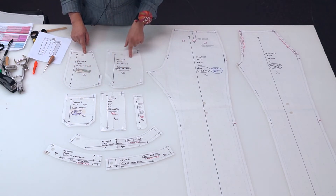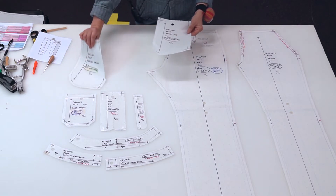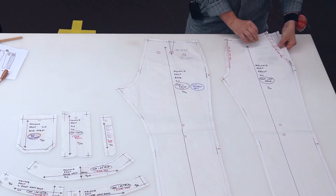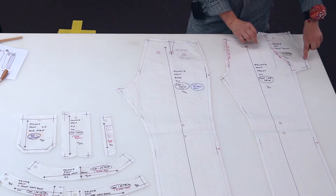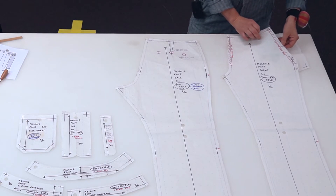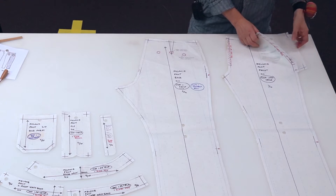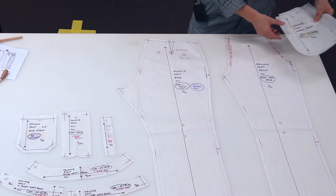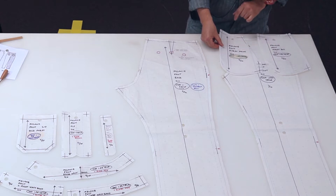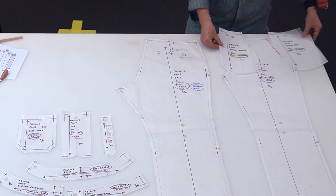Moving over here we have the pocket patterns. This is the pocket bag and the pocket lining — they sit like this on the front of the pant. You can see that the seam allowance along this pocket bag opening is much smaller than the others — it's six millimeters. We need to use notching and lines on our patterns to indicate what the seam allowance will be.